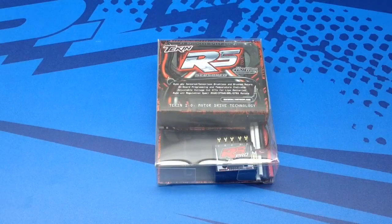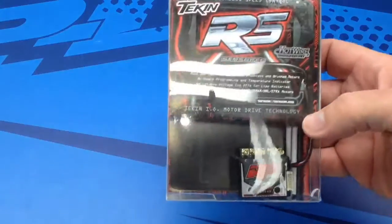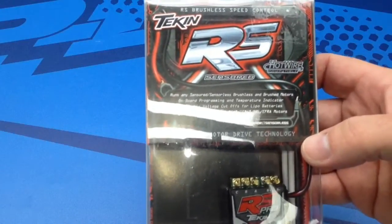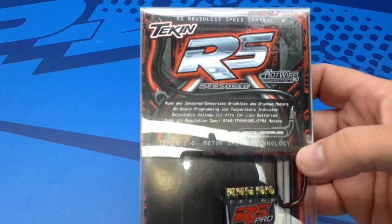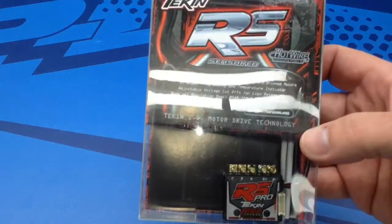Anyways, this ESC is very nice. Let's go ahead and open this thing up and see what you get inside. This is about my fourth or fifth Tekin ESC unboxing, so please bear with me as I go through some of the normal stuff on it.